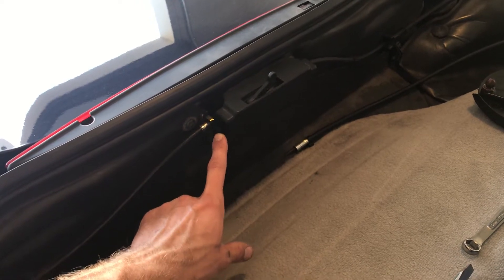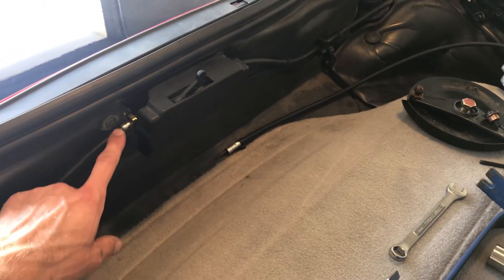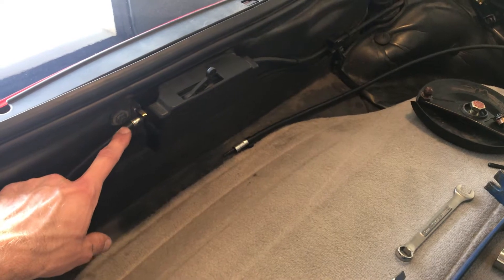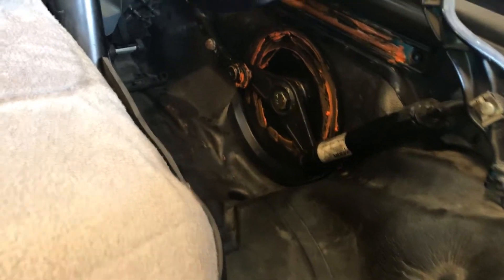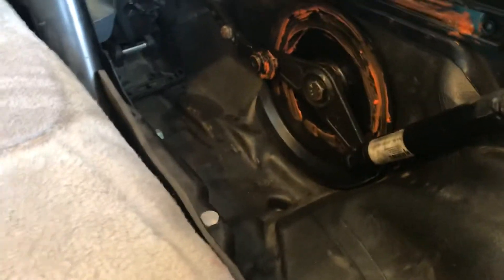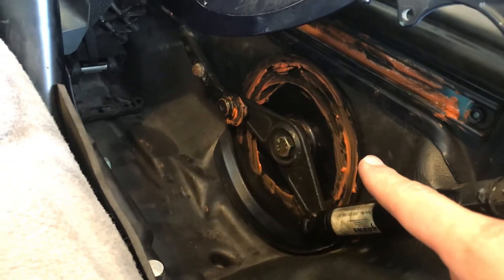From the motor there are two cables on either side. The motor spins these cables — you can follow that down. It spins the inside of the cable, and the cable connects inside of here to a transmission housing.